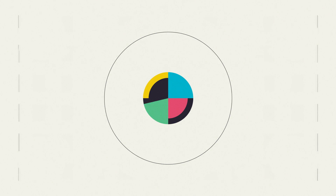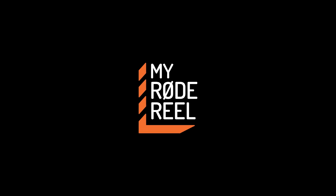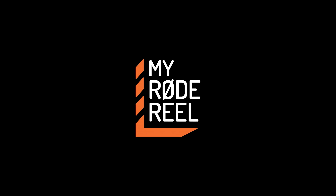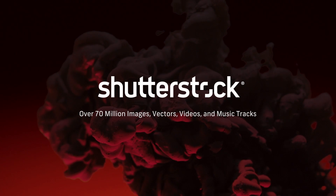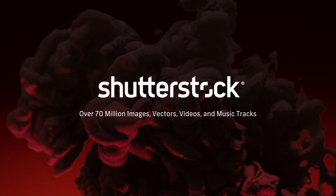No Film School's coverage of NAB is brought to you by MyRoadReel, the world's largest short film competition; Shutterstock, your source for stunning HD and 4K footage plus high-quality music; and Blackmagic Design, amazing solutions for film, post-production, and television.